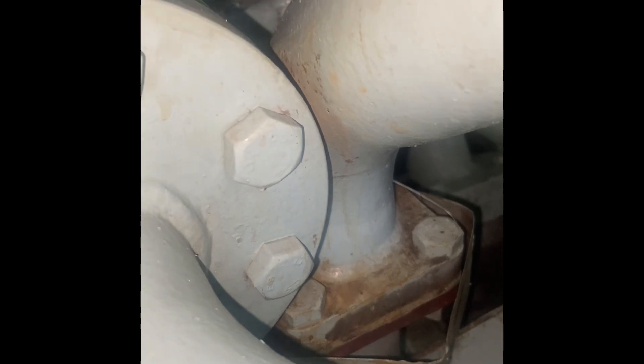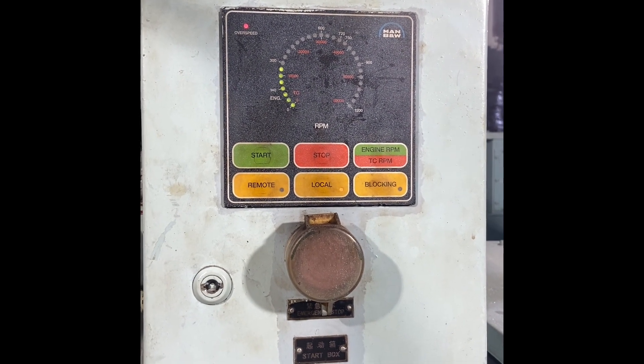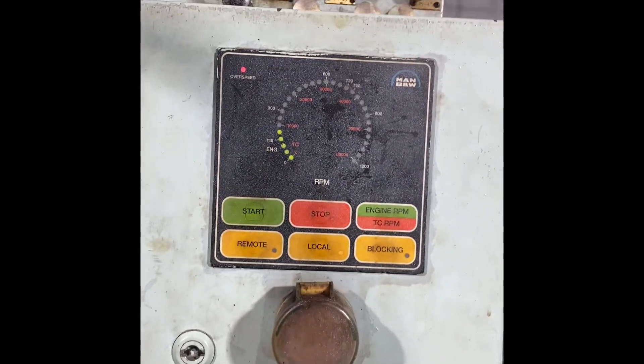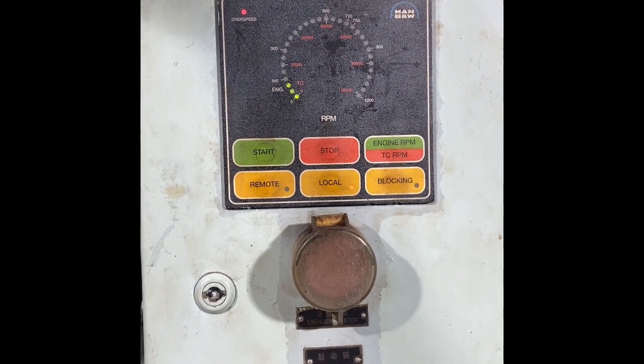I'm going to explain how to do this test. First of all, I have started the generator and kept it in local mode. Then I pressed the overspeed manual button. Once you press that overspeed button, the overspeed will activate, and you can see now the generator is going to stop.